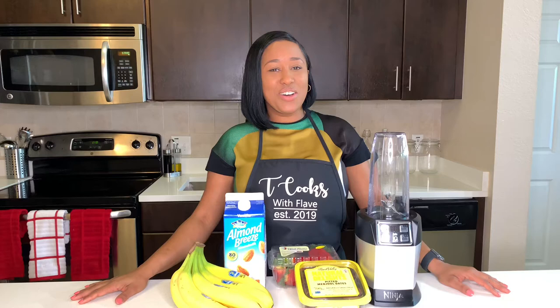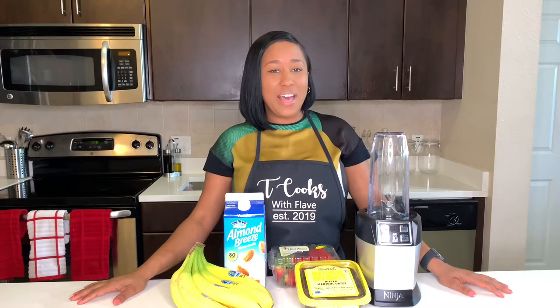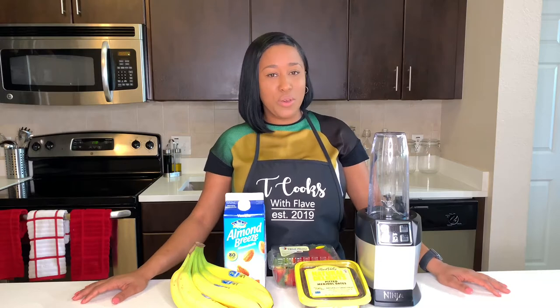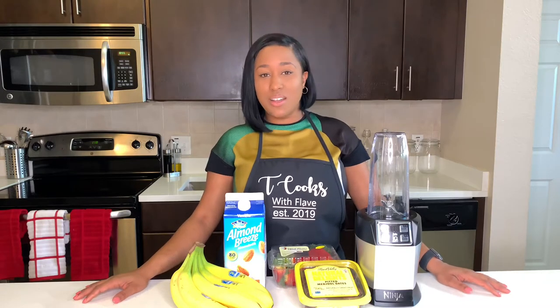Hello everyone and welcome back to my channel. This is Tea Cooks with Flake, and today we're going to be doing something a little bit different. We're going to be making a smoothie for all those busy moms on the go. Also if you're trying to live a healthier lifestyle, this one is for you. And the kids love it too, so stay tuned.